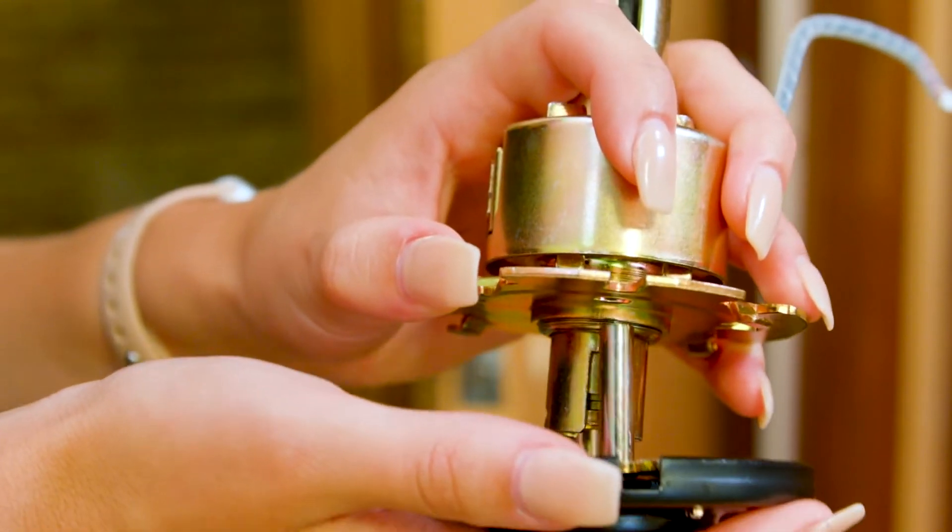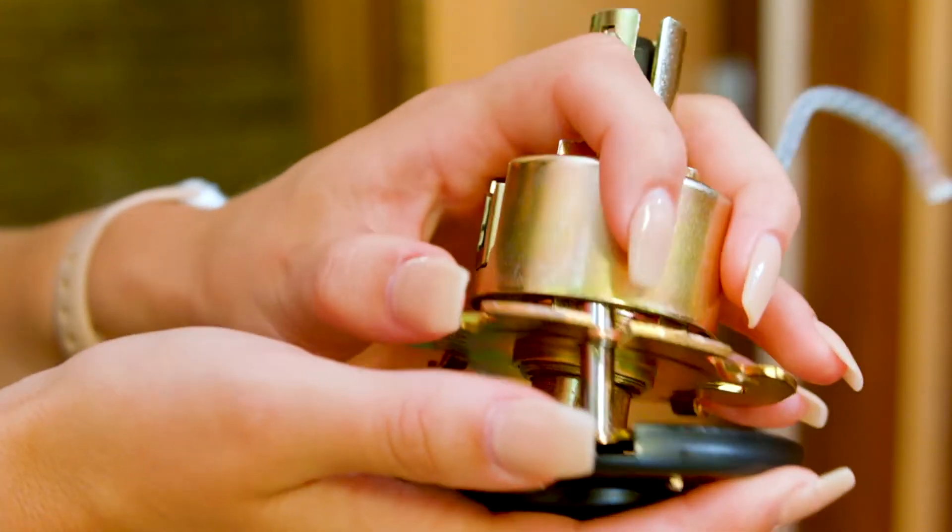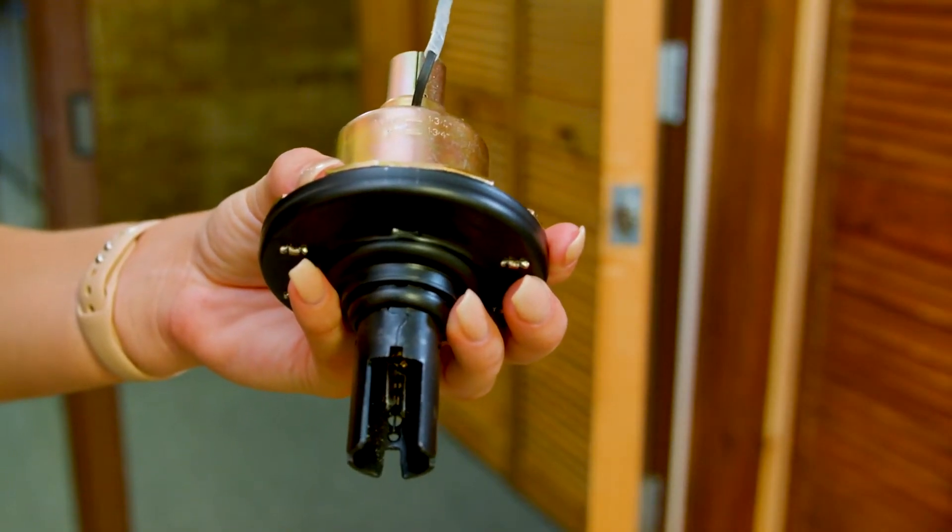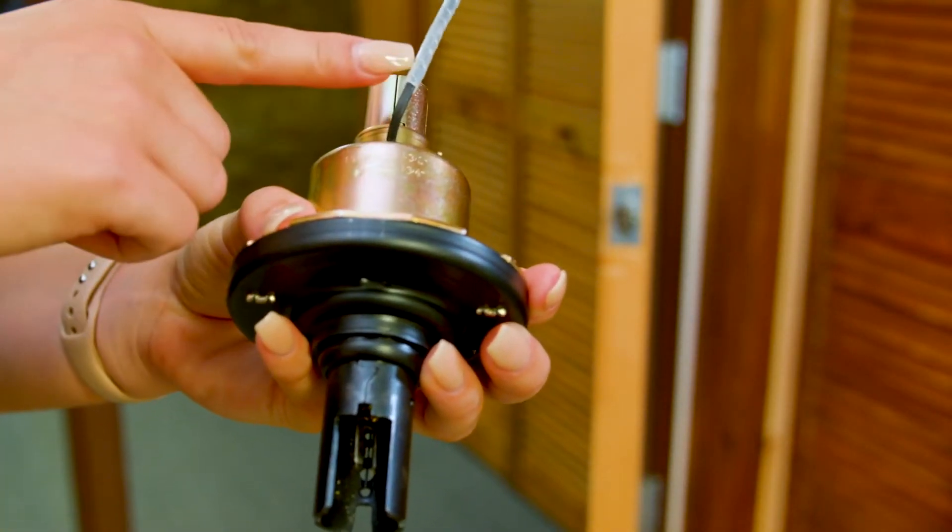Then we are going to align and connect the lock motor to the outside shank. It is also important to make sure that the large notch lines up with the wire.